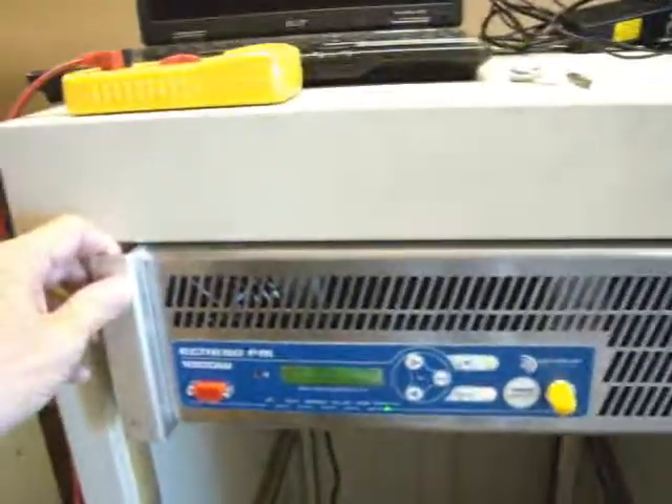If you have an isolation transformer laying around, you saw the schematic. If you have one of these, this will probably help you out a lot.